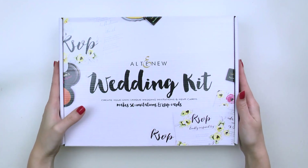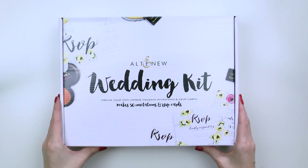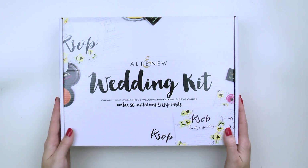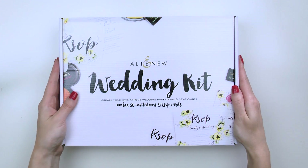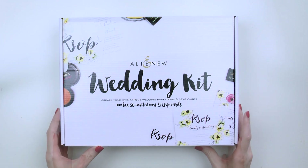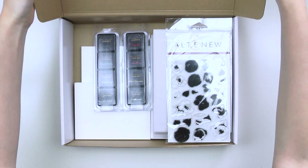Let me give you a quick overview of all the contents of the kit. Our kit comes in a beautiful white box and contains everything you need to start creating your invitations and RSVP cards. You'll also be able to make additional items for your wedding using stamps and inks from the kit. There is a detailed how-to-use sheet included in each kit to guide you through the creative process and help you make your own unique items.